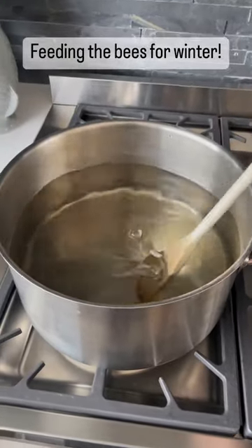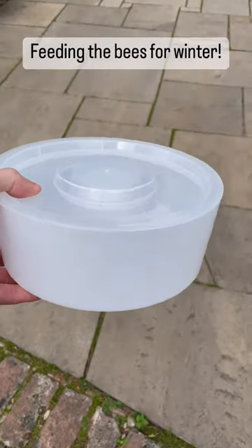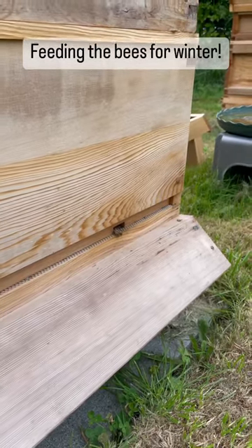Today it's time to feed the bees, getting them ready for winter and building up the stores. Because my bees are relatively new this year, they're going to need a helping hand from me in the form of some simple sugar syrup solution.